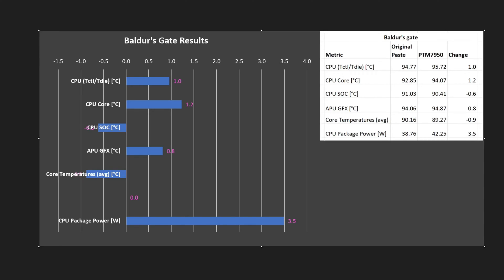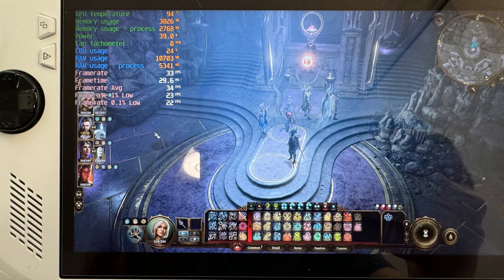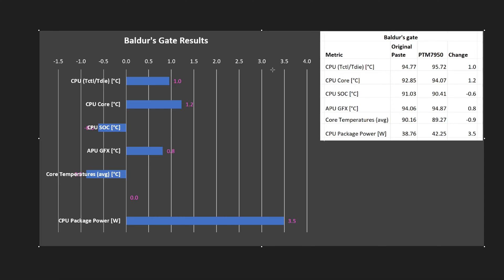Let's look at the results. I did my testing in Baldur's Gate with two different scenes — one indoors, one outdoors. The indoor scene is very static, giving us a consistent measure. The outdoor scene has lots of NPCs moving in and out, so it's more randomized but also significantly more demanding. Looking at temperatures: the values are pretty static between the original paste and the PTM. We're increasing in some cases, decreasing in others — but the change is around a degree, basically margin of error overall.